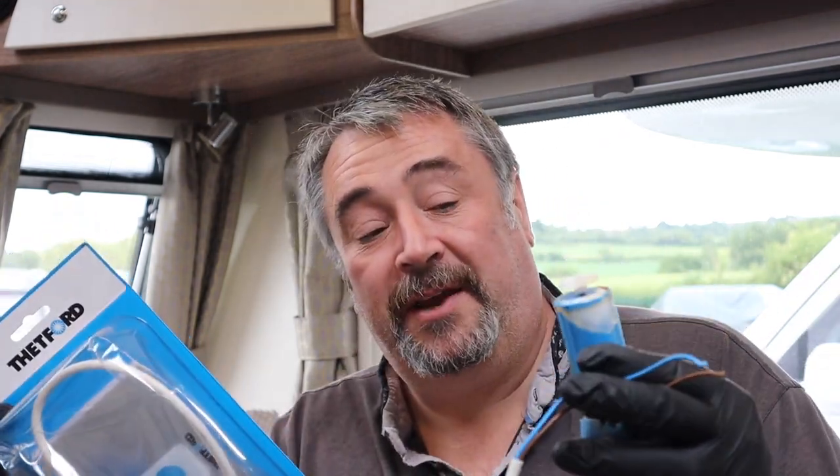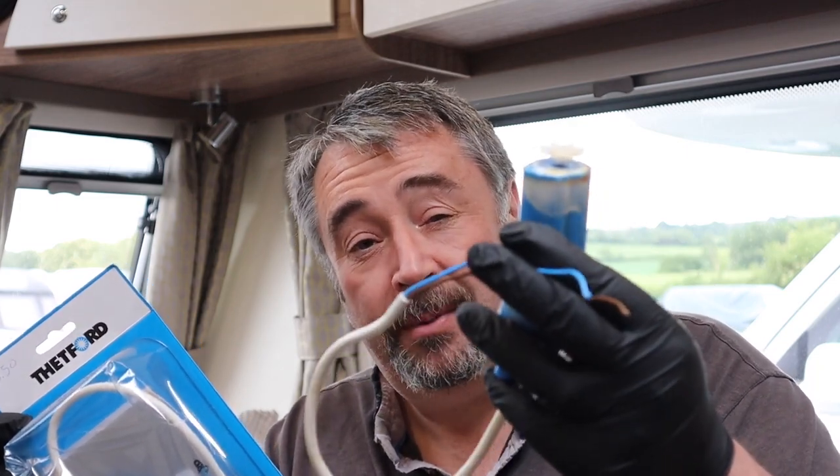There are pumps available — submersible pumps, impeller-type pumps — which are a lot cheaper, but I'm not going to show you any of those because I don't know how good they are. But if you have used them, let other people know how you got on in the comments down below. Right, that's enough waffling — let's get on and replace it.